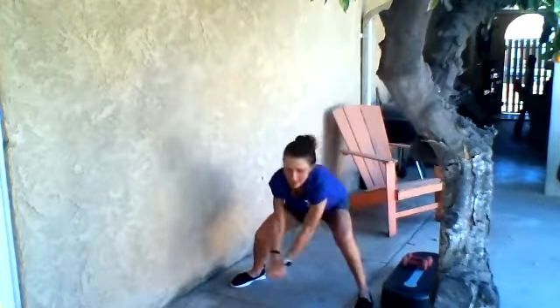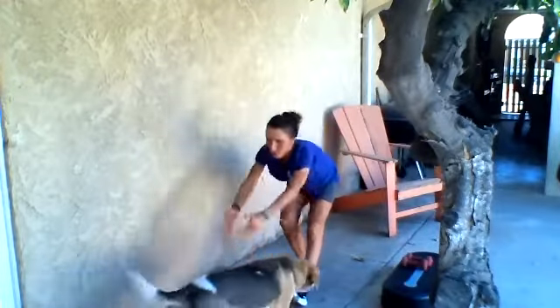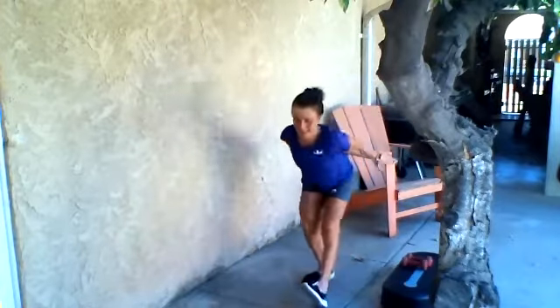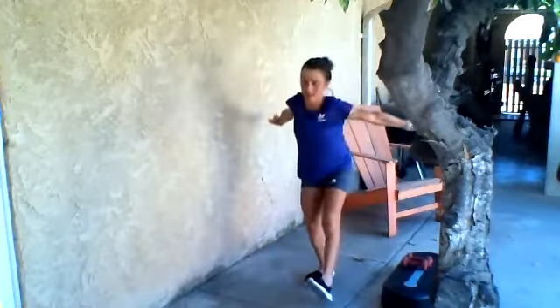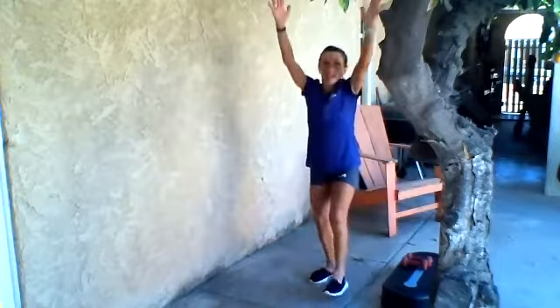All right, one more of those and then let's get some alternating hamstring scoops. I think I'm about to get a helper — Philo, go on, he wants to help a lot. I did bring some small weights out here; I may use them, I may not — I might save those for the next class. Let's do about three more of these on each side.